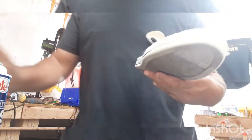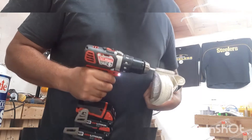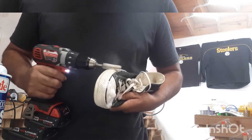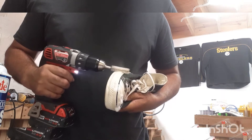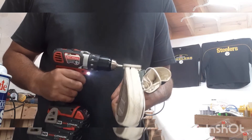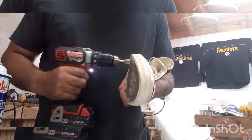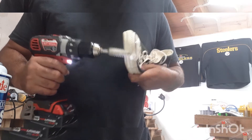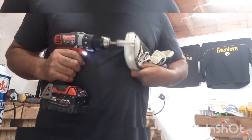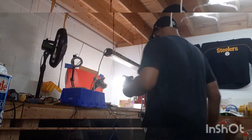So what I do first is I get my spray and I'll just do one side at a time, put that nice foam on there. Then wipe it off a little bit and see what I'm working with.